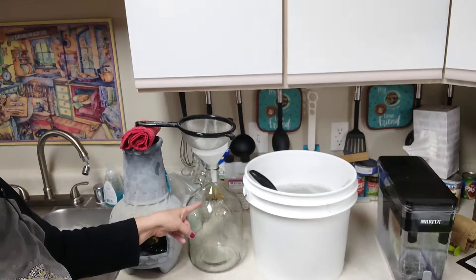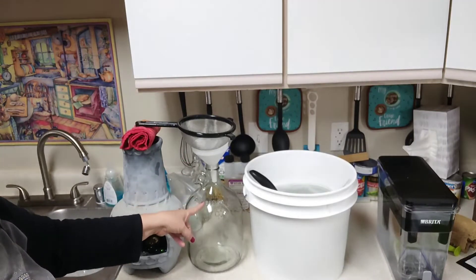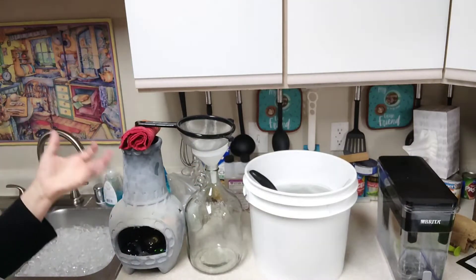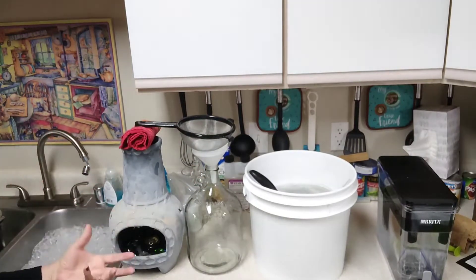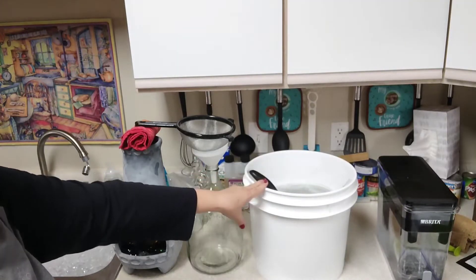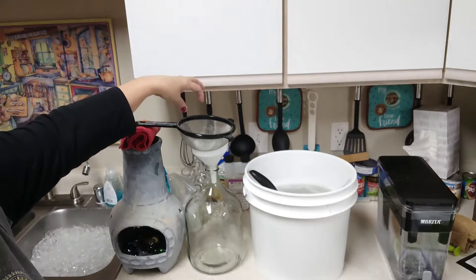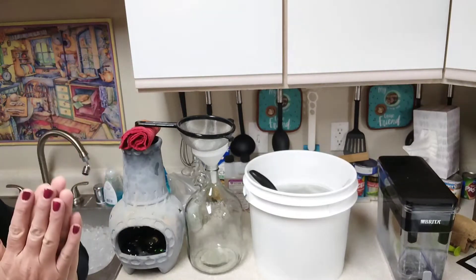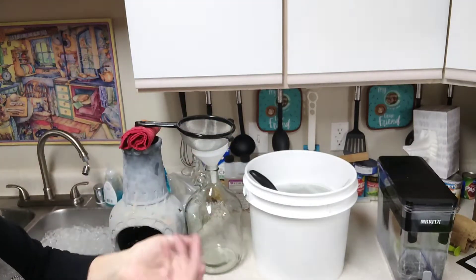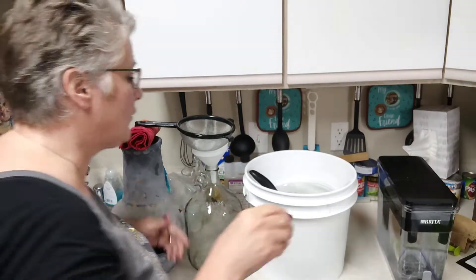This fermenter has been sanitized in sanitizer solution. If you're just coming in, make sure you go back to the video about sanitizer — what brand I use, how you use it, and what you need to sanitize. The funnel has also been in the sanitizer solution, and I have a filter that I also sanitized. Sanitize your hands too — I just stuck mine in that solution.